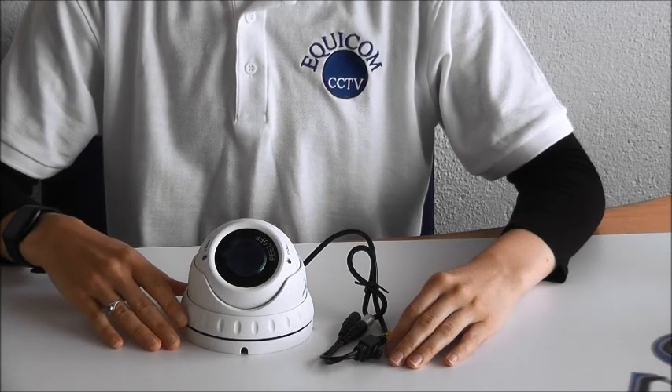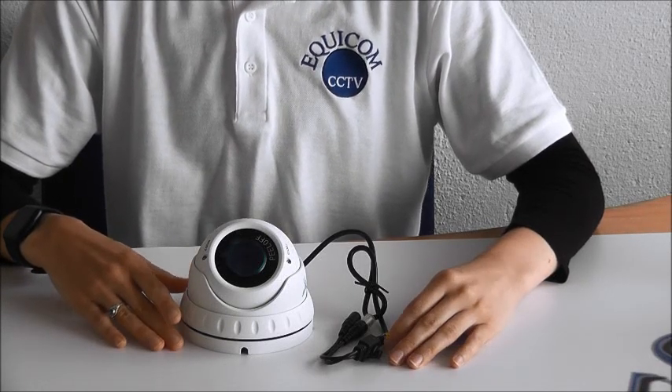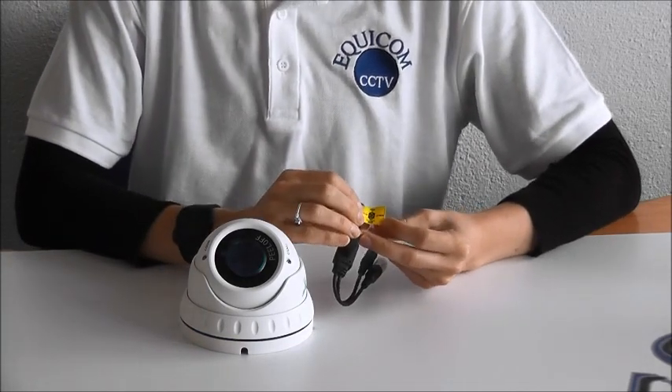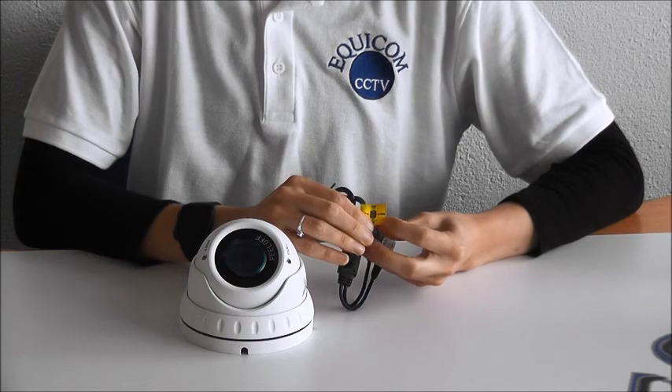The Verifocal Dome is a 4-in-1 CCTV camera, which means it works on any DVR. You can adjust the mode to Analog, AHD, TVI, and CVI.